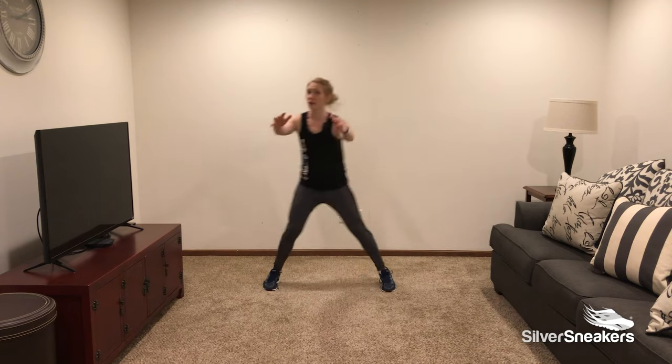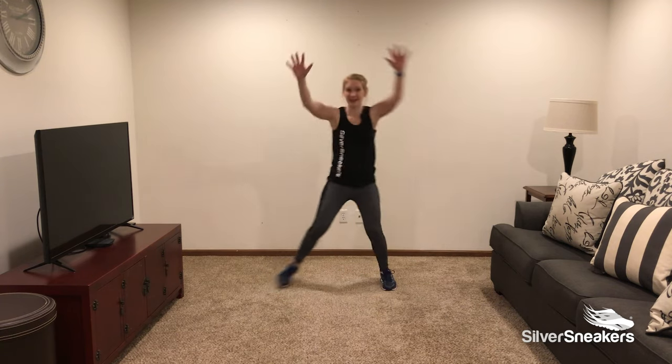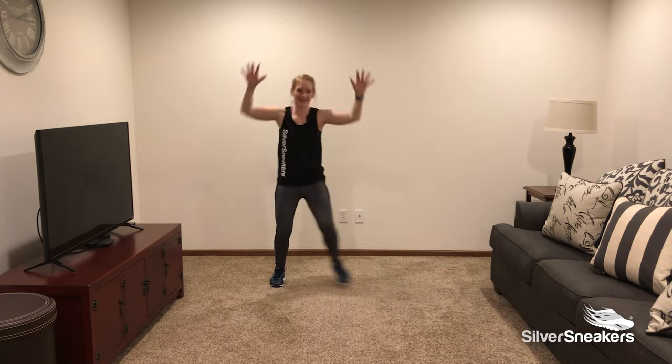Should we add some arms overhead? Yeah, let's give it a try. Press, press, press, press.